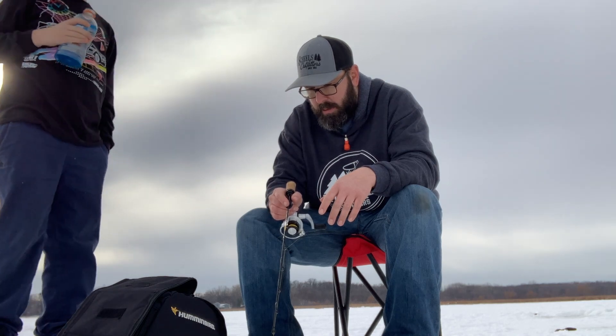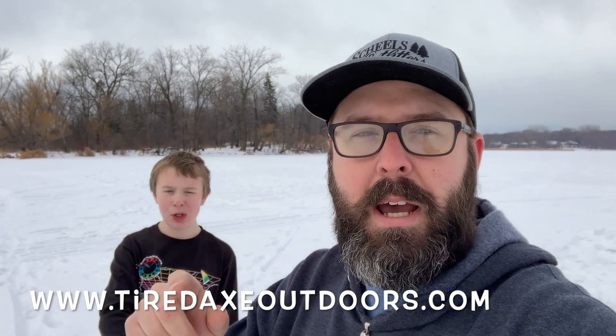Alright guys, we're going to wrap up this episode. We learned some stuff about spearing and we're going to do some more homework. We appreciate you guys checking out this episode and hanging out with us here to the end — every subscription, every like, every share means a lot to us. Hit that subscribe button, head over to Instagram for day-to-day photos, and check out our merch shop at www.tiredaxeoutdoors.com for hoodies, t-shirts, stickers and all kinds of fun stuff. Support the channel — alright, we're gonna head out!